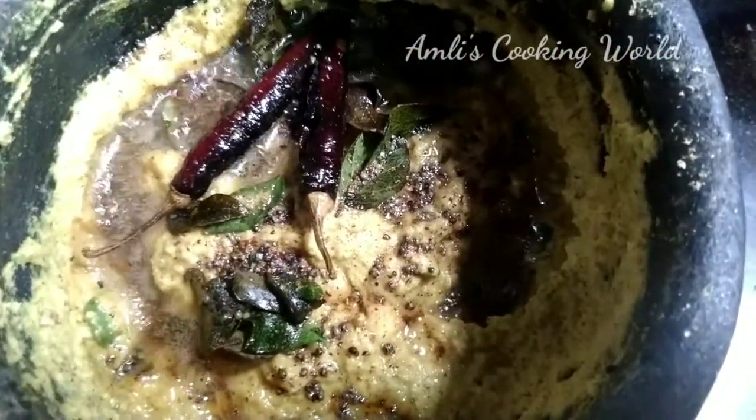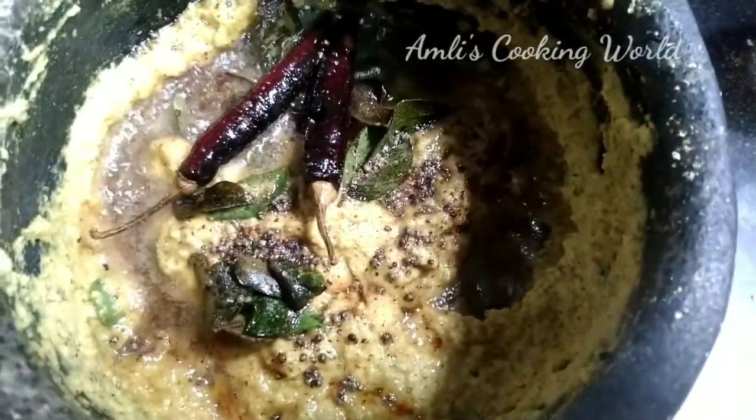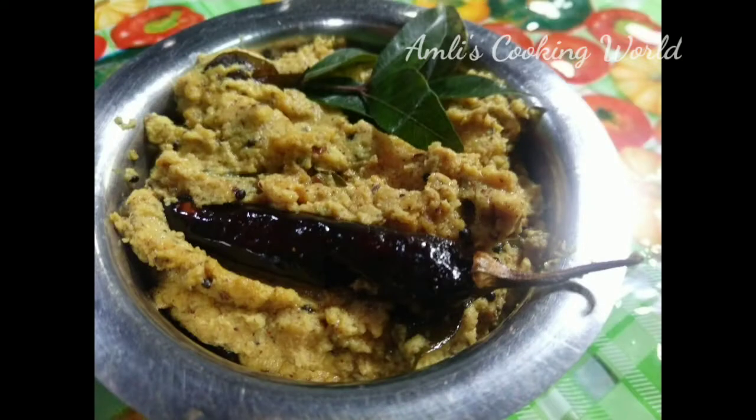I will mix it in the fish. I will mix it in a few minutes. Thank you.